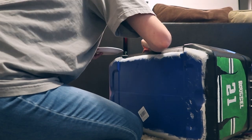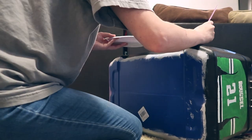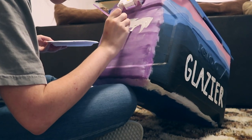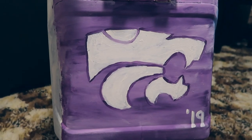Today I just finished the two sides I worked on yesterday. On the mountain side at the front, I just wrote my last name, and it looks like this. On the other side, I drew the Power Cat — the logo for Kansas State University — and put my graduation year on it.